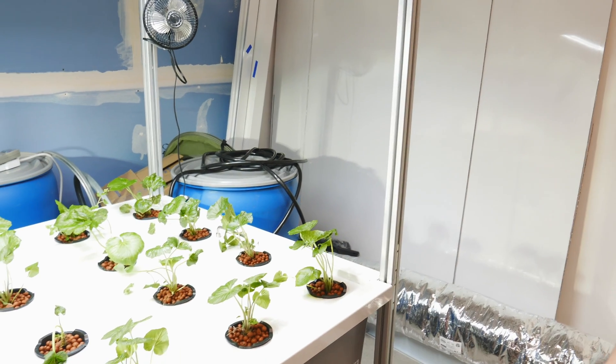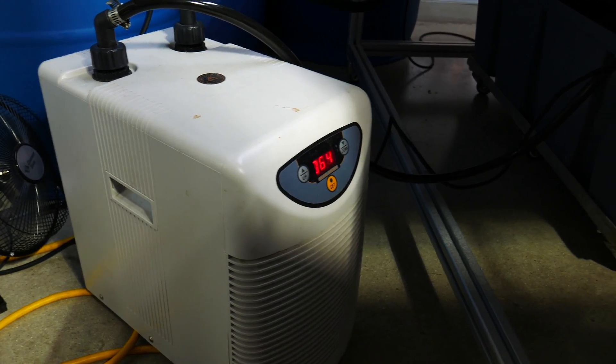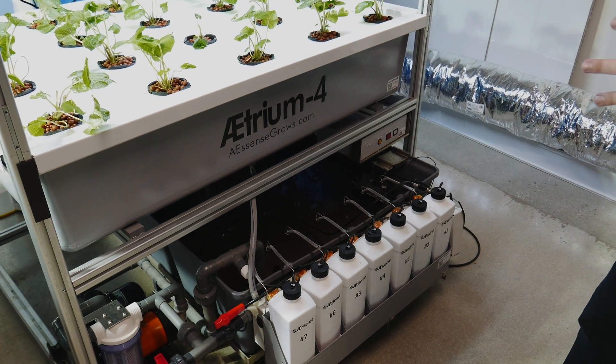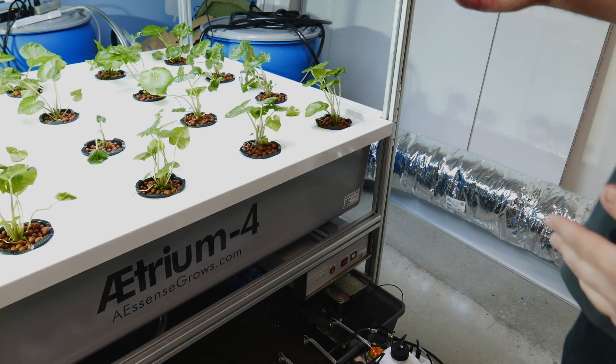They do like cold water conditions and so we have a water chiller connected to the back. It's set to 55 degrees Fahrenheit but it's hovering about 62 degrees Fahrenheit. But the plants seem to be loving it and they're growing well.